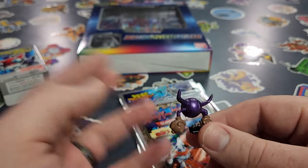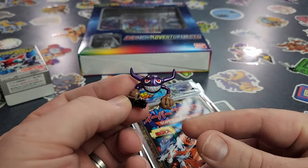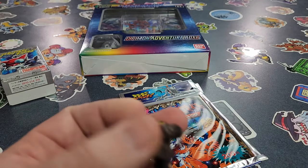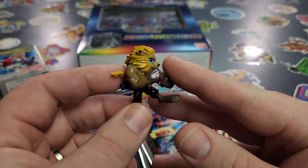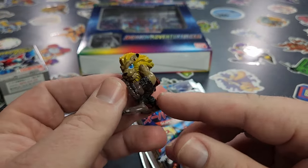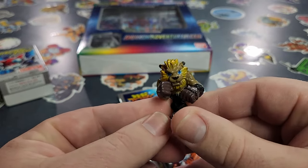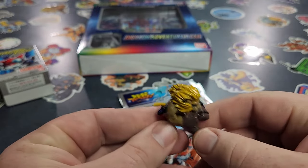They look really nice — for being a bootleg, it's not quite as nice as the official Digimon ones, but still pretty nice. These are over 20 years old, so that's really cool. Let's check out Leomon next. Leomon looks really cool — I'm always a fan of Leomon. This dude's ready to fight right here. That is a fighting pose if I've ever seen one.